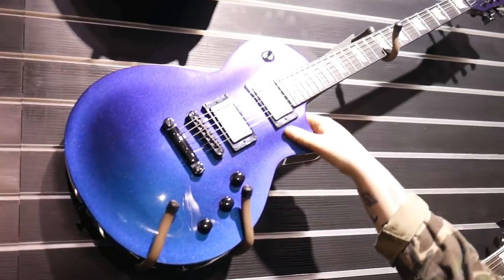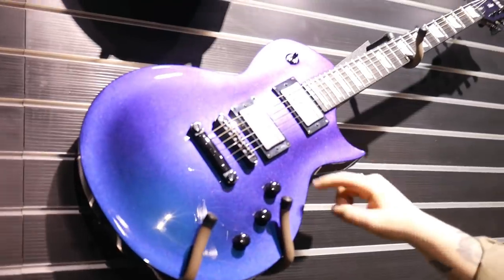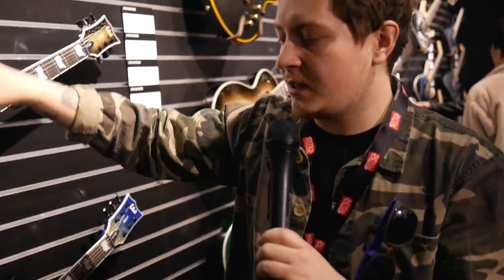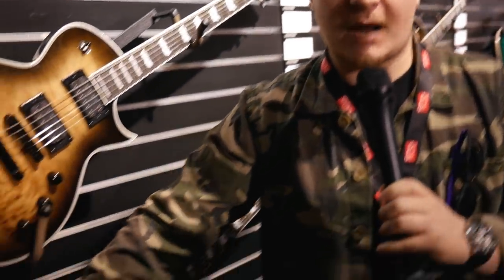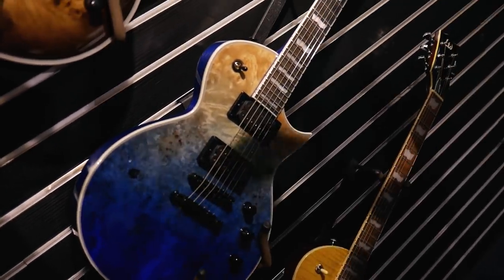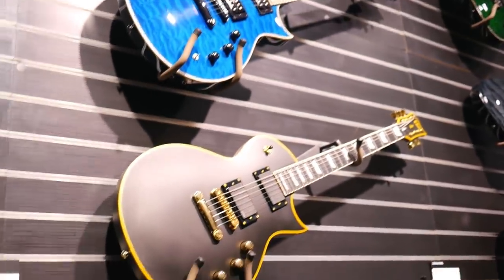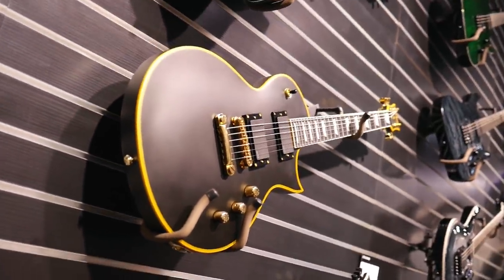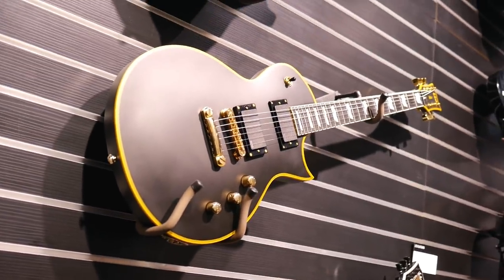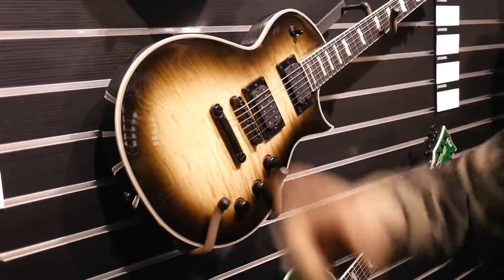Another finish you could previously only get in the USA custom shop is the Andromeda finish — that EC 1000 in Andromeda has Fishman Moderns in there with multiple voicing options. The key difference is that whether it was a Japanese-made or USA-made guitar, you can now get those premium finishes without spending anywhere near five thousand pounds or dollars. The classics — vintage black with EMGs and flame tops — are here too and they look killer.